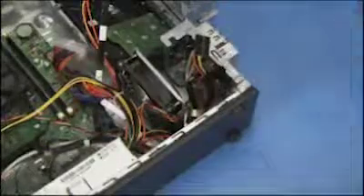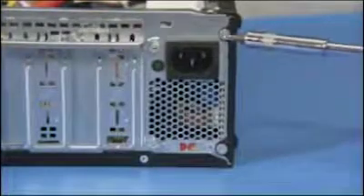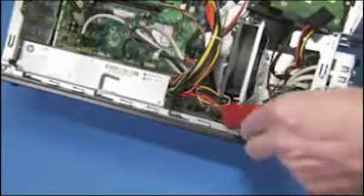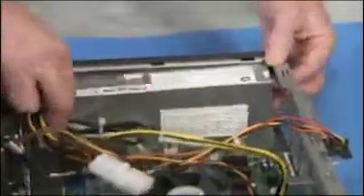Free the power supply connectors from the large cable guide on the bottom of the PC. Remove the four screws on the rear of the PC that secure the power supply to the unit. Press down on the power supply latch inside the PC. Slide the power supply back into the unit and pull it entirely out of the PC.